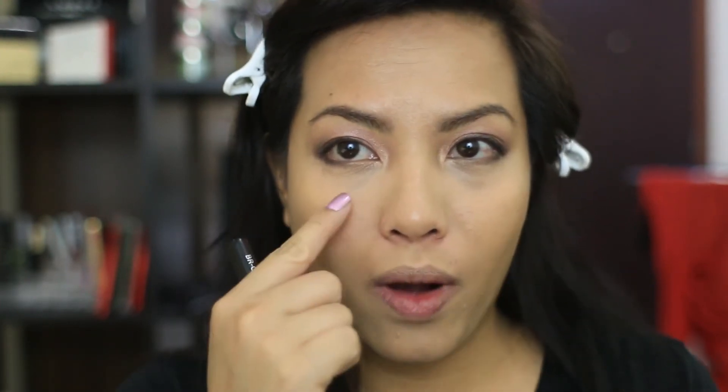Sorry guys if I keep cutting the video and coming back with a red nose — I'm actually quite sick. I've got a runny nose and some kind of cold going on, which is also why I've got dark circles and really puffy eyes; I haven't been able to sleep very well.